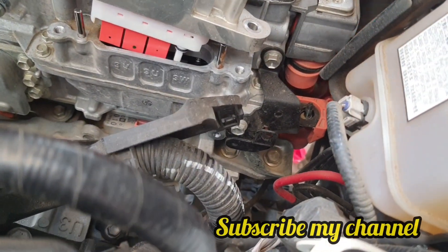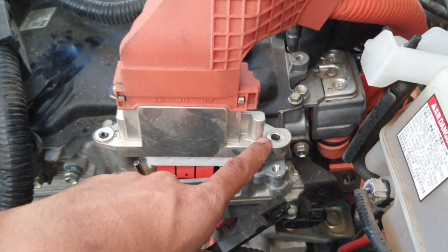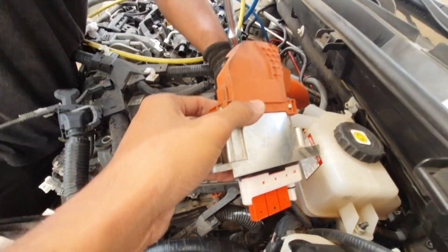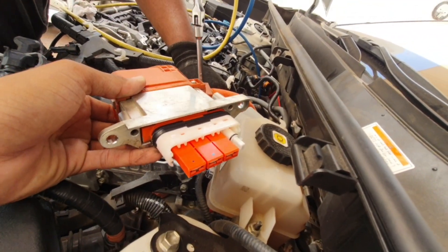Hello, what's up guys, how are you? I hope you're doing well. Today I have one Toyota RAV4 and I will show you how you can remove the full hybrid system.